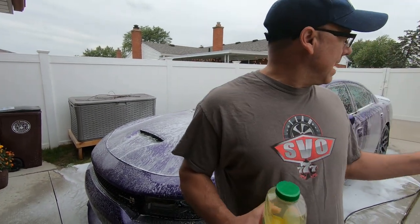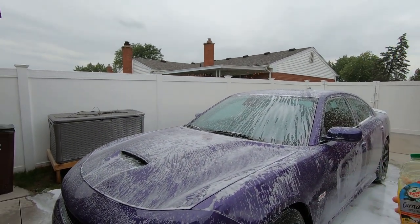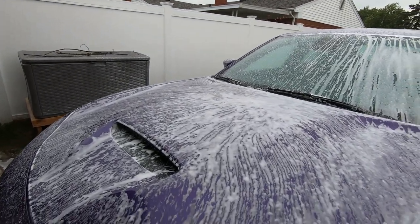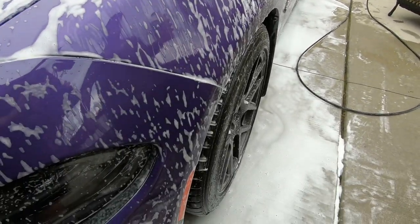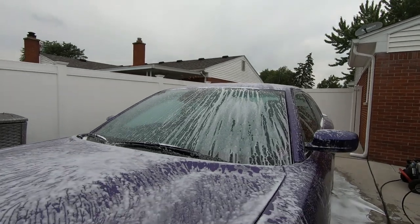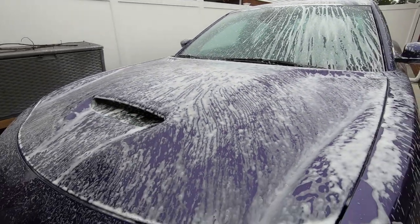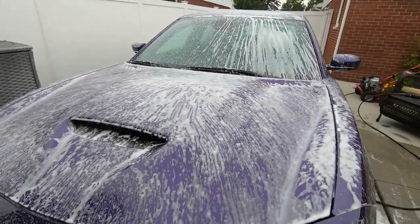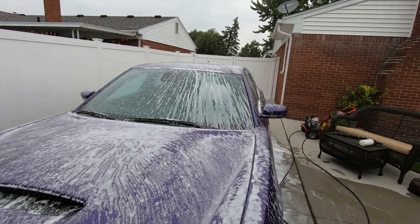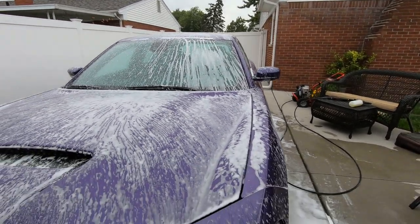Our cheap foam cannon and the gas pressure washer — I need to get an electric one, a little bit quieter, one day. But that's the results. What I like to do too is while it's dripping, I'll rinse it, re-soak it, and then wash it — but that's not gonna be in this video. I just wanted to show you guys how this product foams up. Thanks for watching. Tell us what other products you guys have used in the foam cannon. Have you used this in the foam cannon? Leave your comments below and let us know your favorite soap to use in your foam cannon.